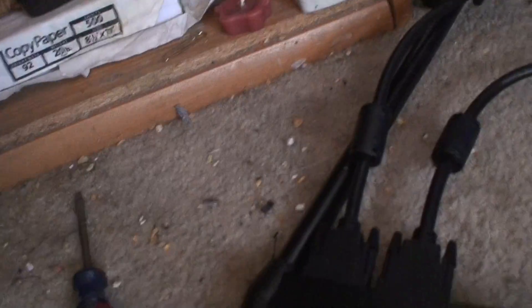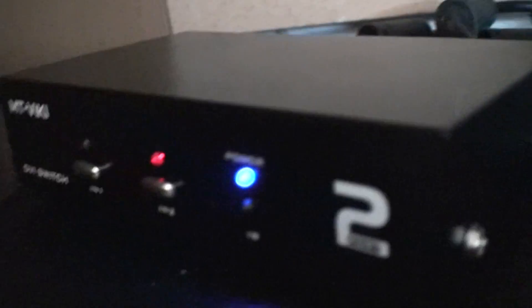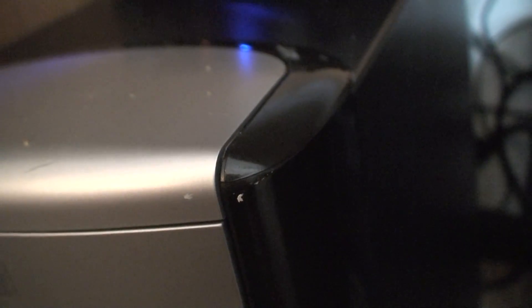This is an AC to DC adapter, so I'm going to have to get another power strip, but just temporarily we'll hook it up. Here it is hooked up. Button two is for the HP which is displaying, and number one is for this computer. So let's see how number two works — we'll switch this over.